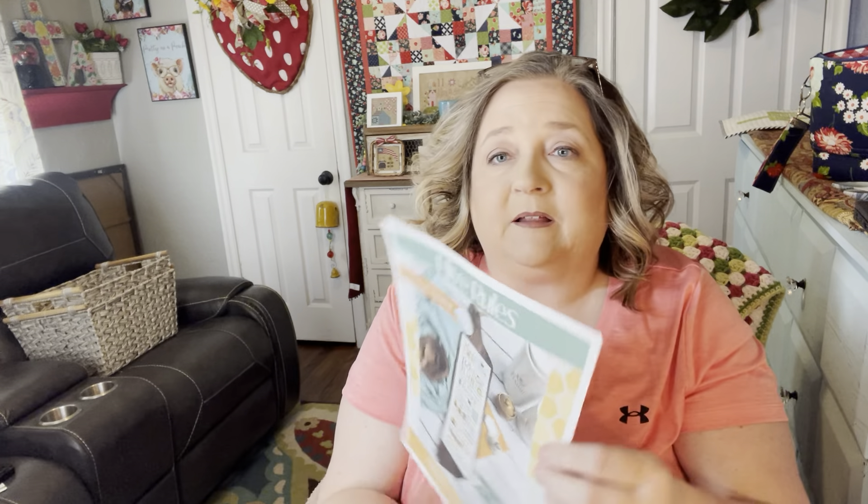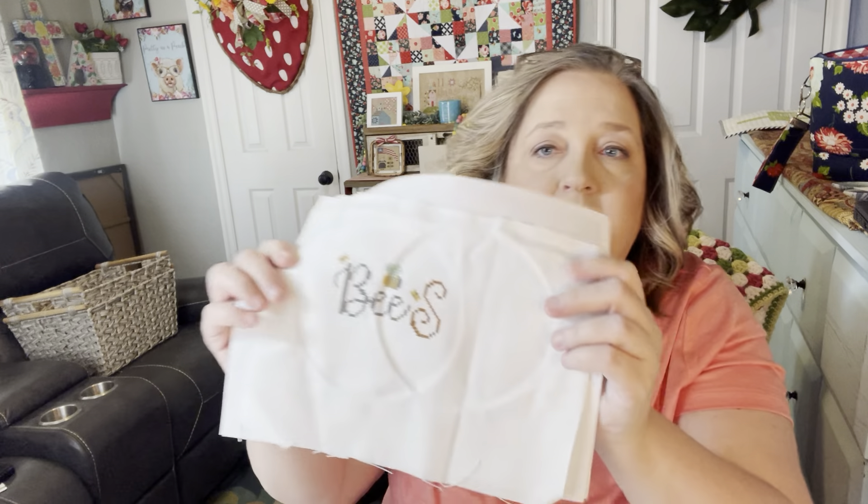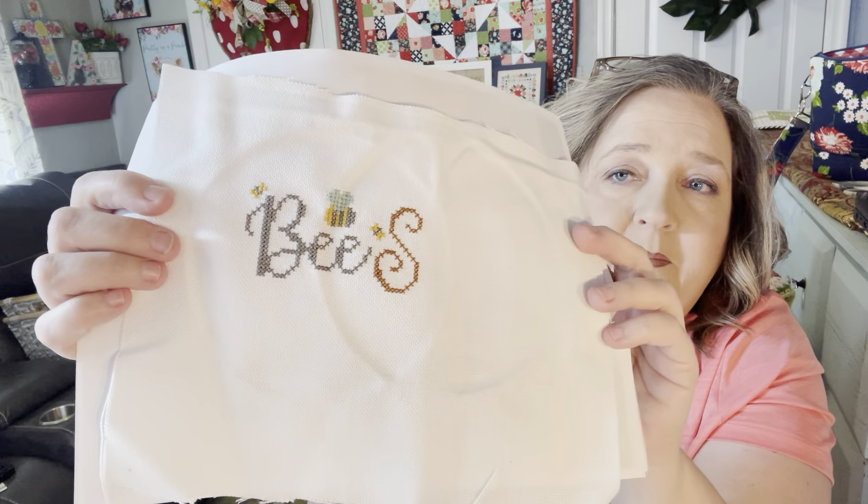Next is my Hive Rules. I am doing the SAL and I'm working on part two — Bee Sweet Like Honey. A lot of people are doing this. I'm doing mine in separate pieces and this is where I'm at so far. I'm doing this on 25 count Cloud by Lori Holt. The colors in this are so wonderful and I'm using the called-for colors. That's it for my WIPs right now.